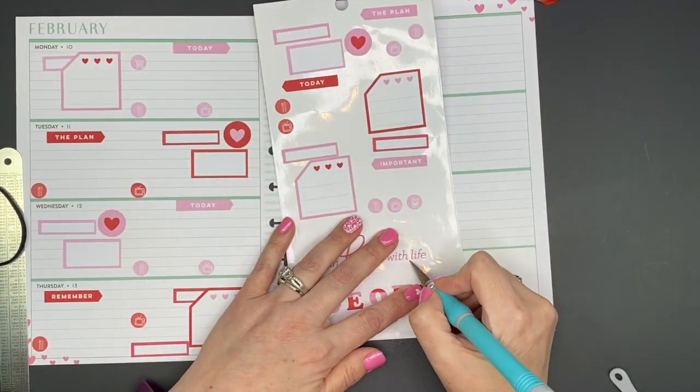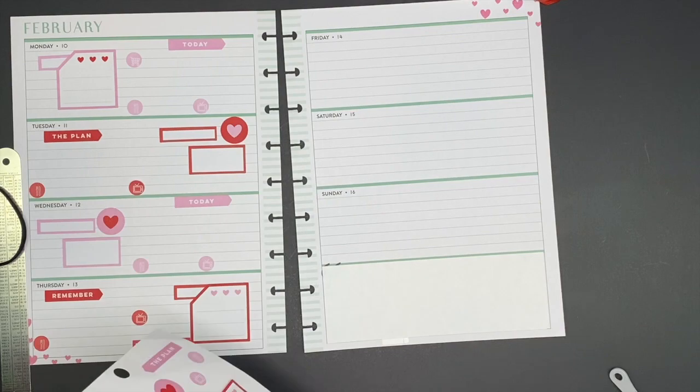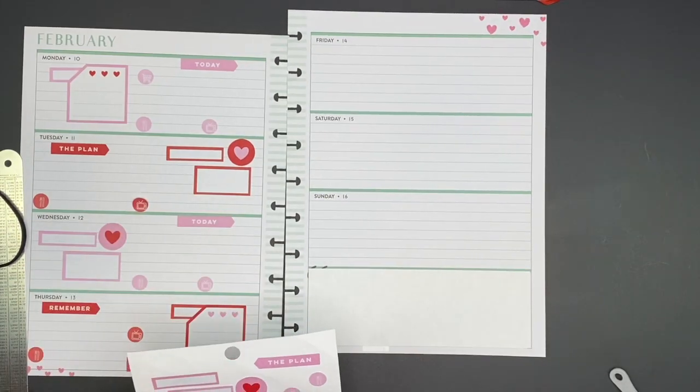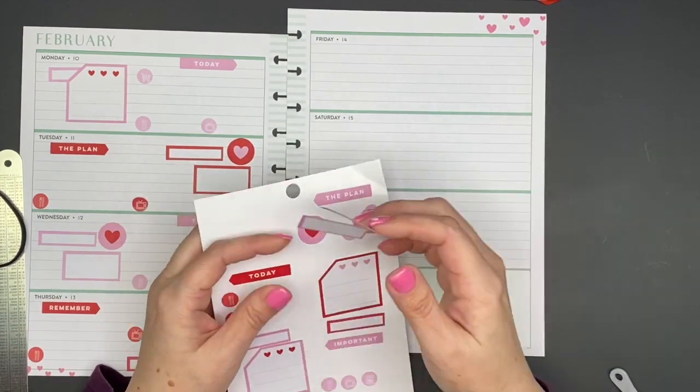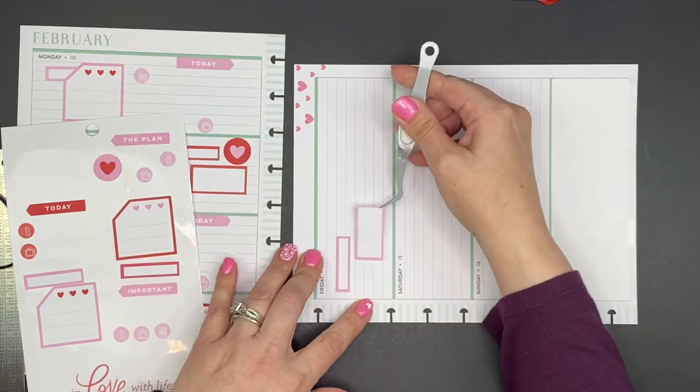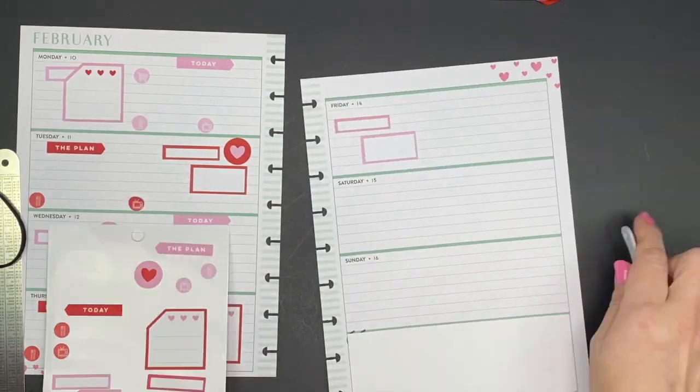I'm done with that half for the most part. I'm just cutting that sticker and I decided to follow through with the rest of the week with the focus boxes and checklists.